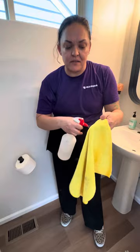Hey everyone, we're going to talk about the finishing touches real quick in the bathroom. First you just want a cloth with a little bit of all-purpose.